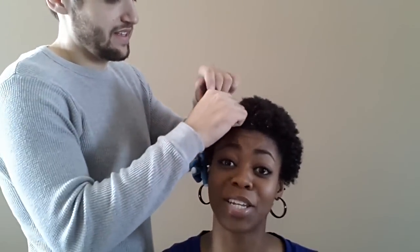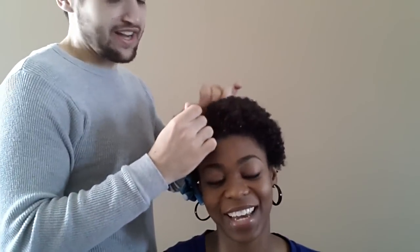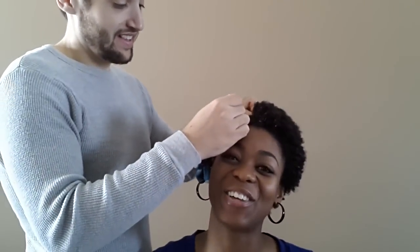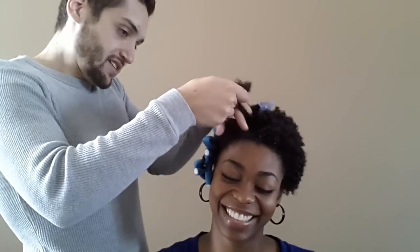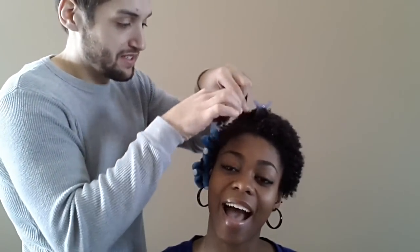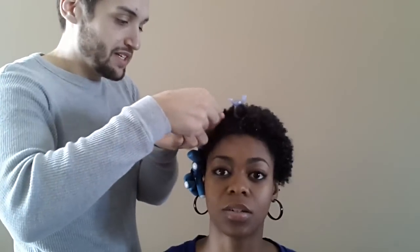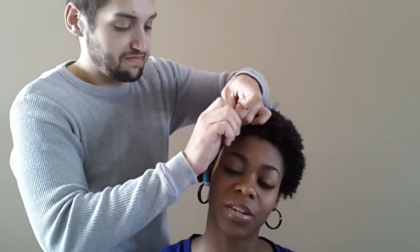So eventually he somehow got my number - he got it from my mom. My mother gave him my number. So you start talking on the phone and then the rest is history. We just clicked. This is really hard. I'm having a really difficult time with this twist out. This is not hard - you guys make it look so easy.